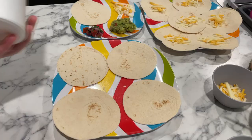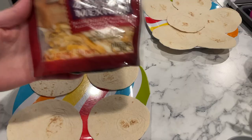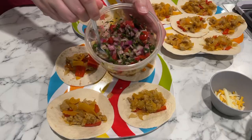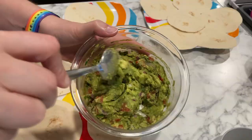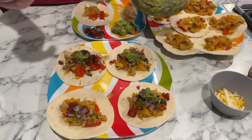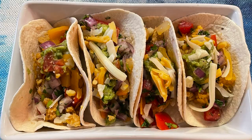I used fajita seasoning — you could also use taco seasoning if you'd like. Once everything was warmed through, I went ahead and prepped the tacos. For mine, I had a quarter of the filling mixture for three points, a quarter cup of Sargento reduced fat shredded Mexican cheese for three points, four of the keto low-carb small tacos for one point, and two tablespoons of guacamole. My total for this dinner was nine points.